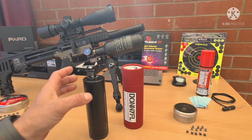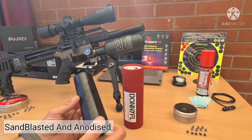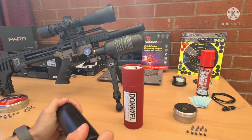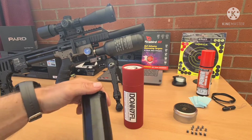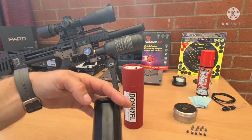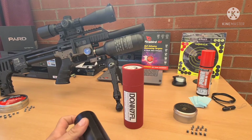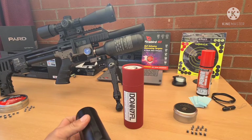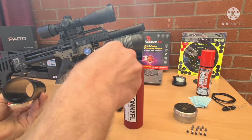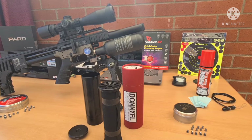The silencer is sandblasted and anodized for maximum durability. You can take it apart in seconds by unscrewing the rear end cap like so, then pushing back the mono core. No tools needed, which means easy maintenance.